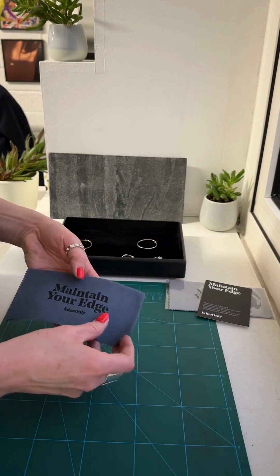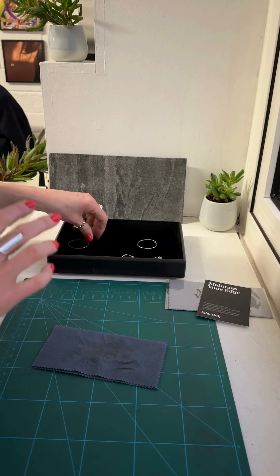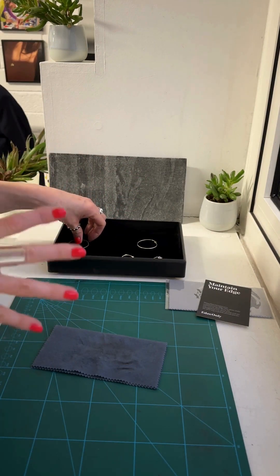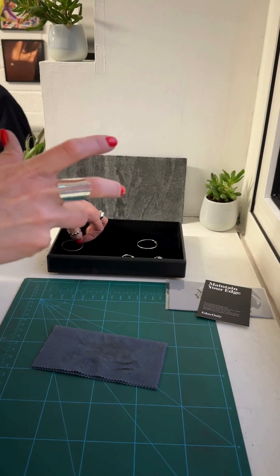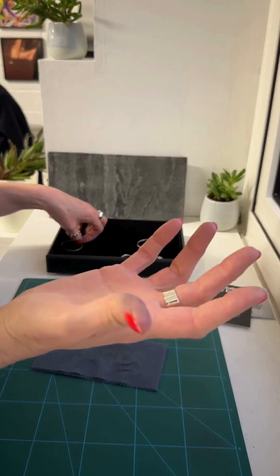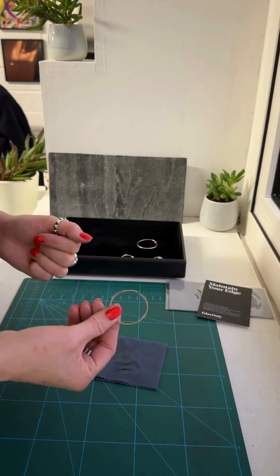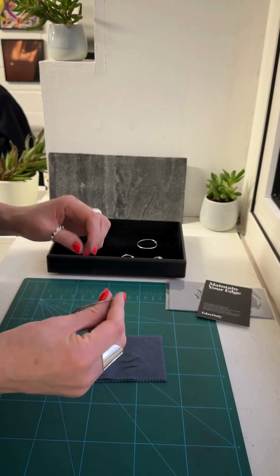I've taken one out of its plastic cover and I'm going to flip it over and show you how to polish something that's very badly tarnished. I've intentionally put a pair of my sterling silver hoops in a moist environment in the open air for months and months in order to show you how easy it is to remove silver tarnish.